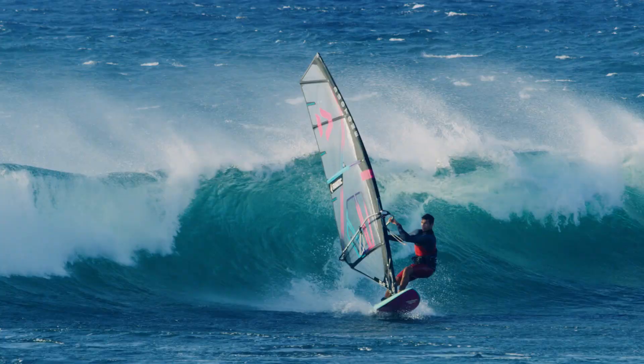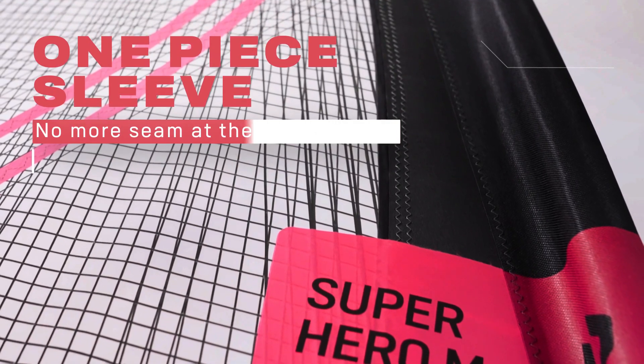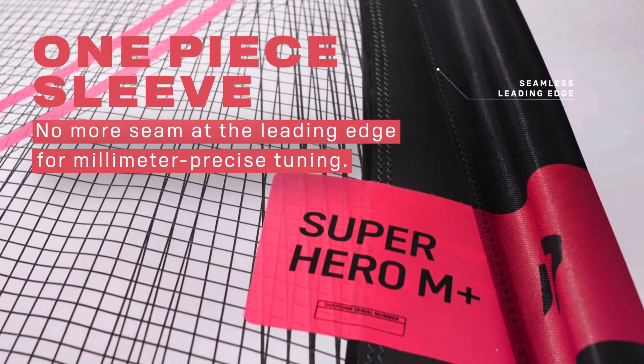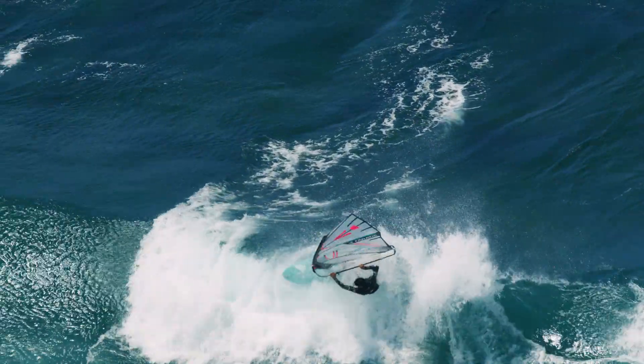Two of the four batten pockets are directly laminated into the body during this process. The mast sleeve including protector, the remaining two batten pockets, and the reinforcements are added using the classic process.